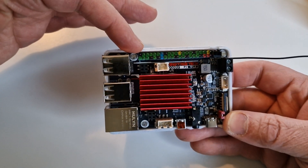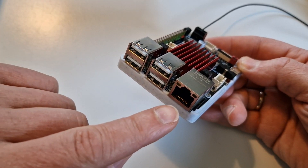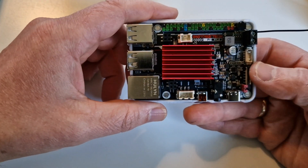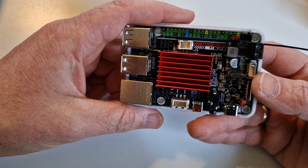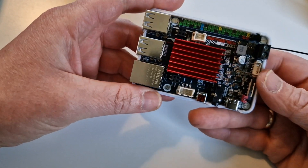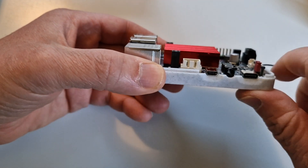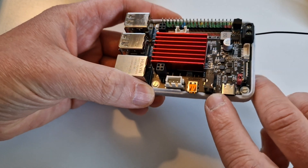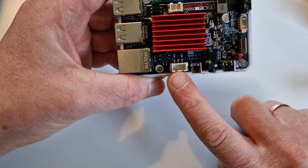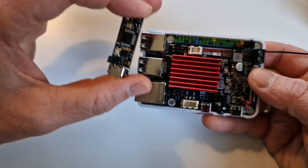Looking at the ports: you've got GPIO, four USB ports, and an Ethernet adapter — though this is only 100Mbps, not gigabit like on the Raspberry Pi. That said, it's not really necessary; I always use the built-in WiFi. You also have USB power input, HDMI output supporting up to 4K, and a headphone jack — handy if you're using this as a media center.